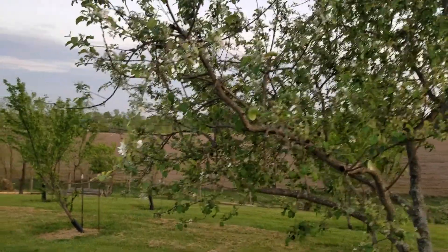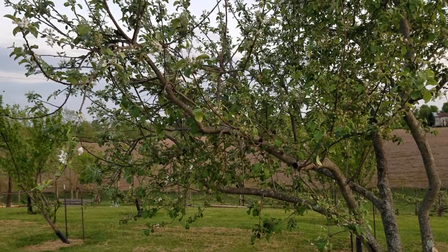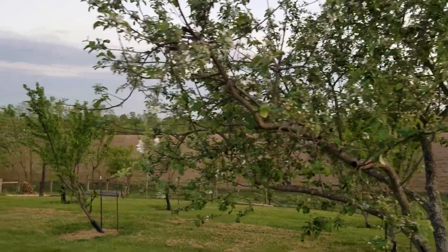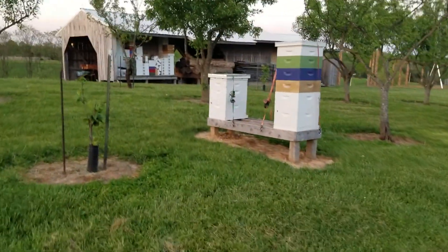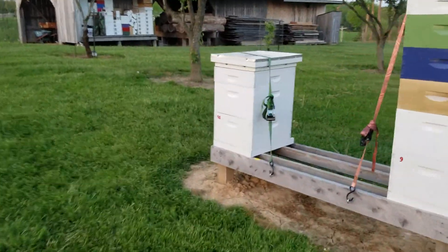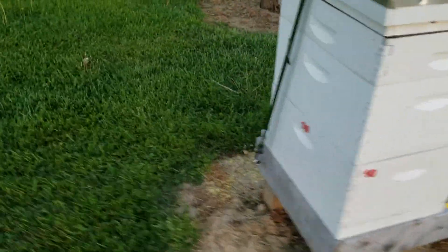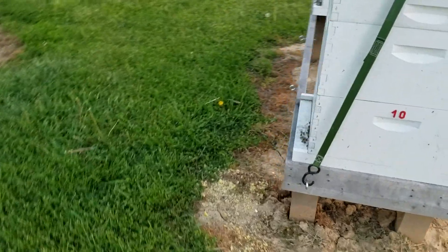Ultimately, I shook them in. I smoked that branch like crazy for five minutes after the bees were in the box. And they seem content to stay in here at this point. They've already begun some housecleaning. The bottom board had a little bit of debris on it, and the entrance had a little bit of debris.